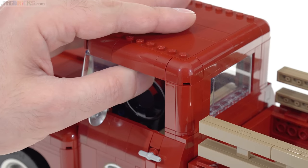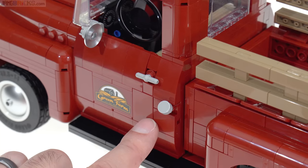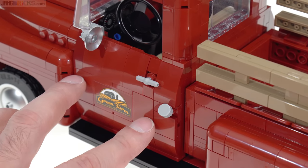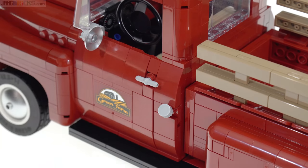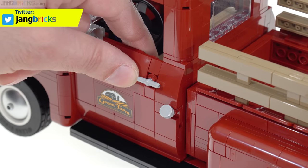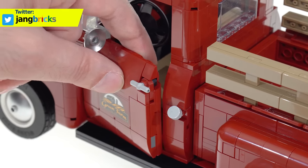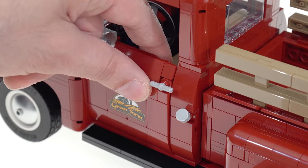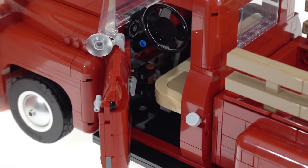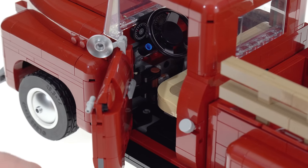The roof does not pop off for easy access to the interior detail, but the doors do open. There are no gaps around the side — what they've done is mount the entire thing on rubber bushings, those Technic one-by-two rubber pieces with two axle holes. Those provide flexibility to the joints so the door can move out of its own way without causing any strain on pieces — it slips slightly forward and pops out.